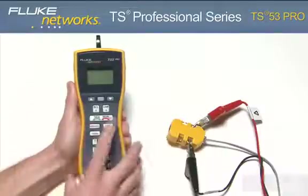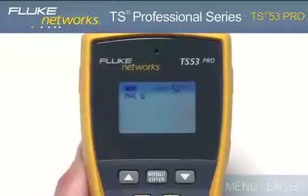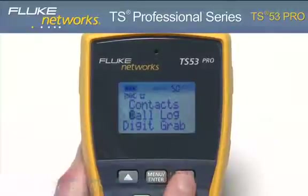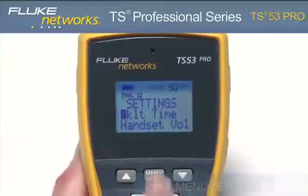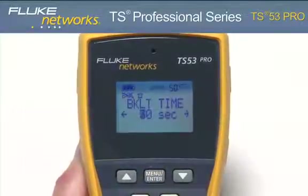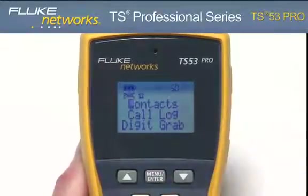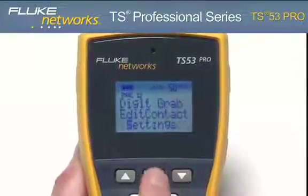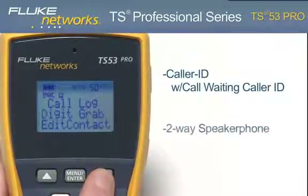To access the menu, place the unit in monitor mode by pressing the monitor key, then press the menu enter key. Use the up or down keys to scroll to the desired function, and press the menu enter key to select an item. Use the numeric keypad for both numeric and alphanumeric entries. Using the menu-driven LCD, you can access additional features such as contacts, call log, digit grabbing, edit contact, settings, caller ID with call waiting caller ID, and two-way speakerphone.